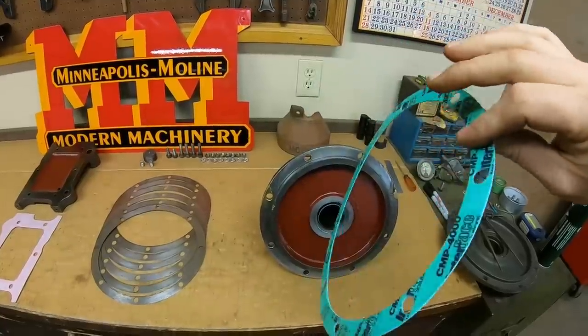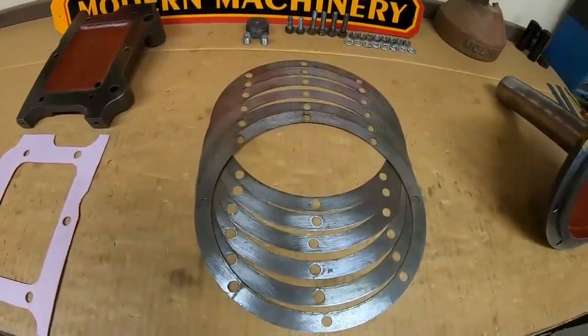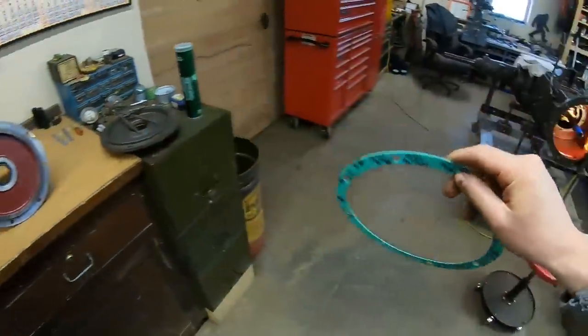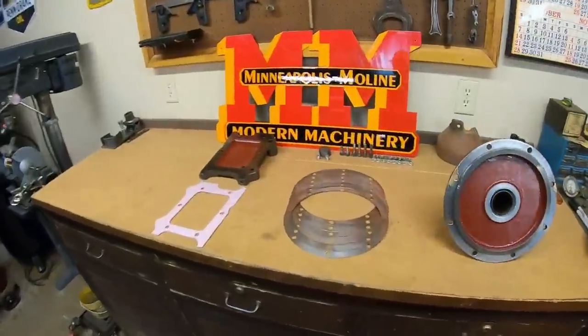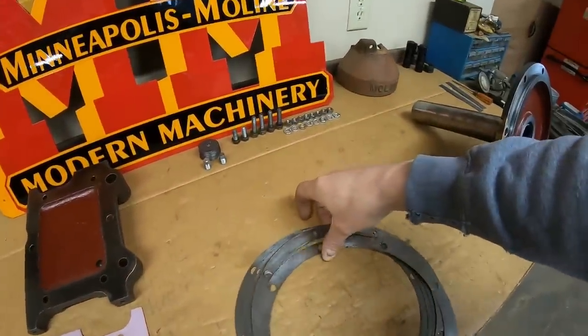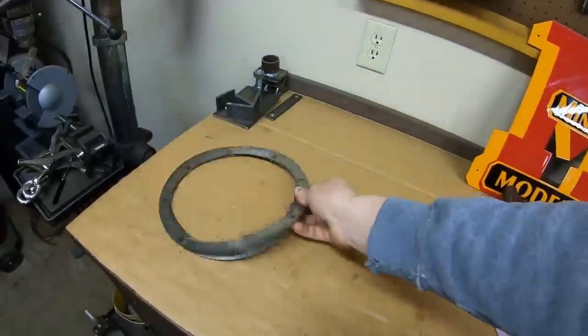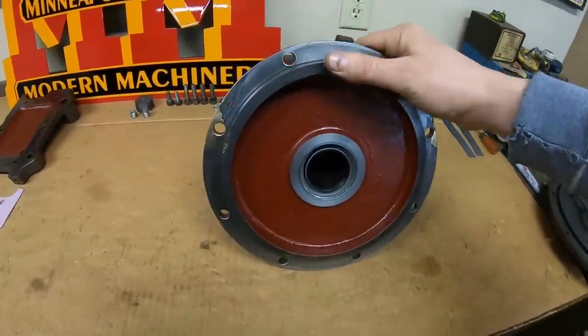Just a solitary gasket stands much less chance of leaking or seeping than a whole stack of shims, so I was pretty happy with how that turned out. With our gasket in place, we can eliminate this 55-thousandths worth of additional stack height that we no longer need, and we're ready to put the front cover on.